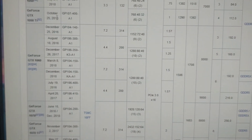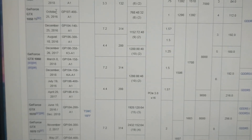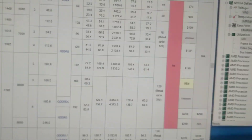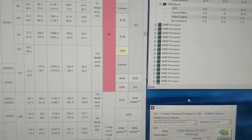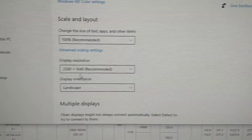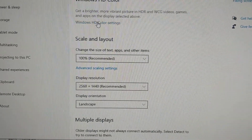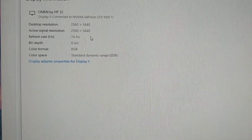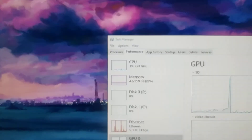I'm playing Apex Legends on medium or whatever the default setting is. Here are my display settings — my monitor runs at 75 Hz and works fine. I play Apex Legends and League of Legends, that's all I play.